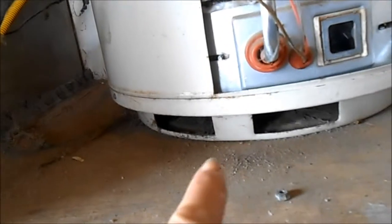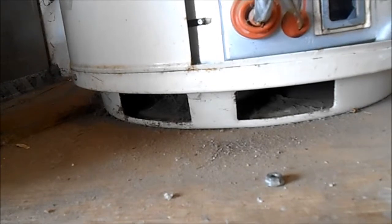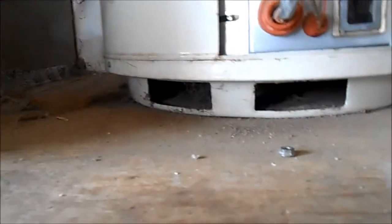Your water heater — this water heater has a filter down on the bottom. You see these two gaps here? These are basically the air intake for this particular style water heater. These air intakes have to be cleaned out once a year.